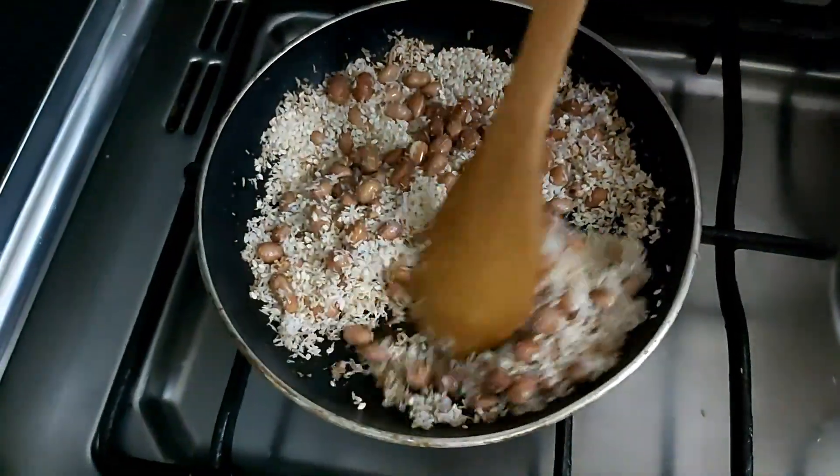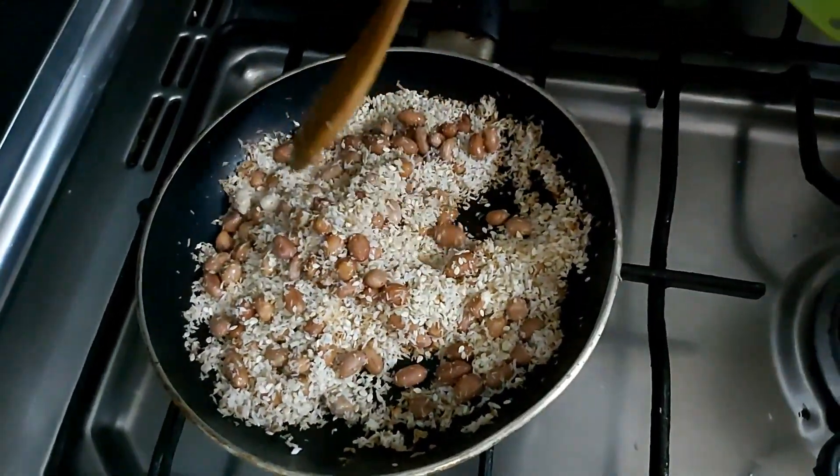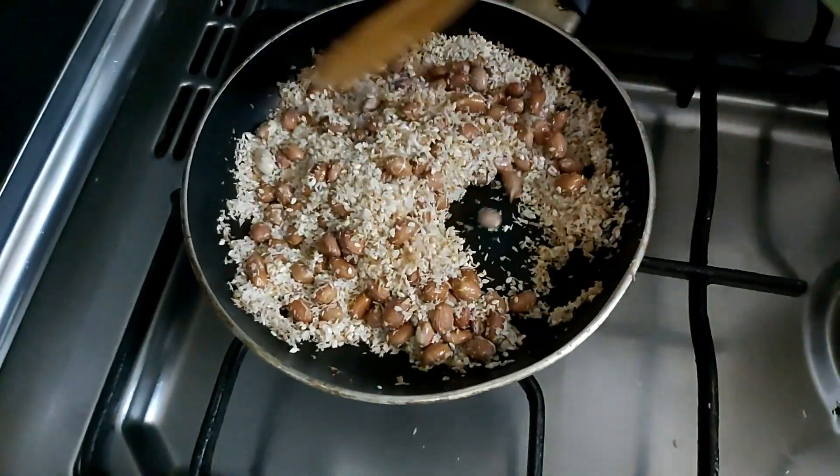I will make the roast now. I will cook the sauce for a while.